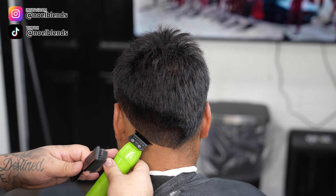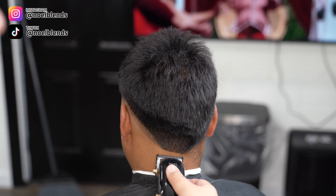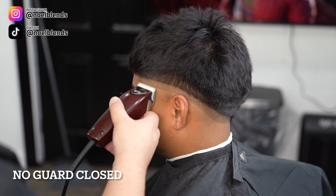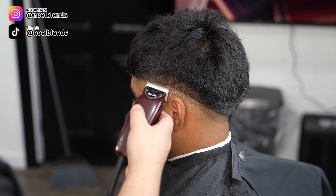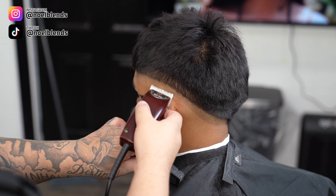To begin this fade, go in with our half guard and create about a half-inch guideline. I decided to keep this blend super tight — if you've been subscribed to my channel for some time, you know I like to keep my blend super tight. That's the type of clientele I have and the way I learned. Obviously, the smaller the guidelines the tighter the blend, but it is a little more difficult. Just practice and practice — cut as much hair as you guys can. Don't turn down haircuts; this is how you're gonna get better. I've only been cutting for five years but I'm still learning, just like you guys.